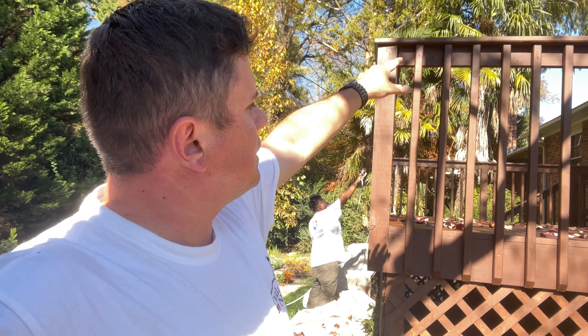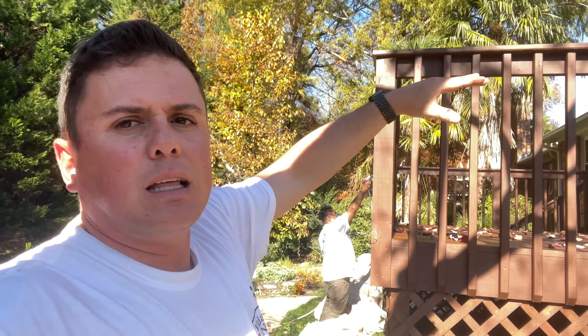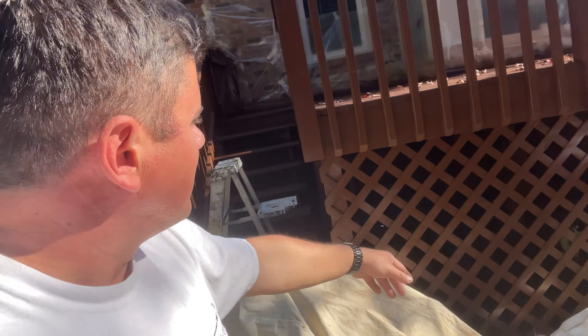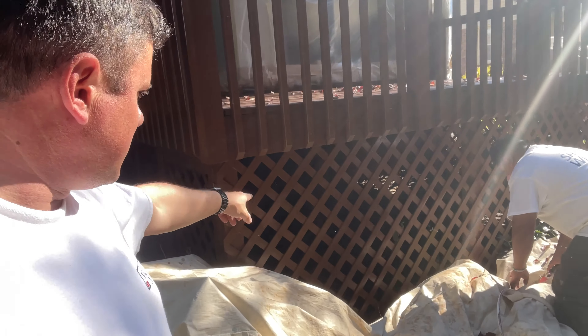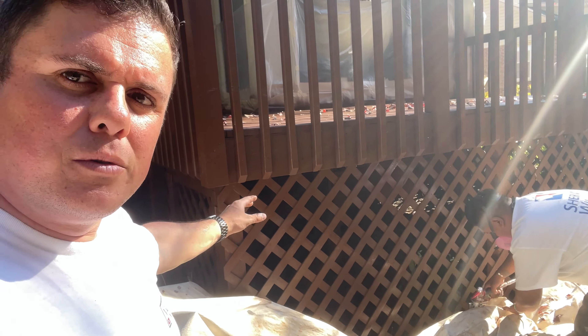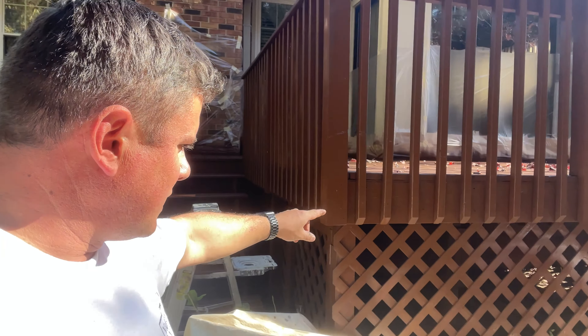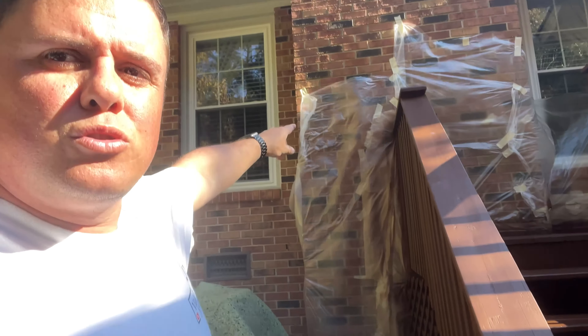Something else I did here was use a battery-powered sander with 100-grit sandpaper on the top part and all around. That was the only preparation — sanding up there because it was a little rough and I wanted it in better condition before painting. Here Luis is spraying the railings. There's no other way — you lose more paint spraying, but it is easier. I recommend spraying because if you brush it, especially if you're new, it drips a lot. With the sprayer you lose a bit more paint but it's much faster.